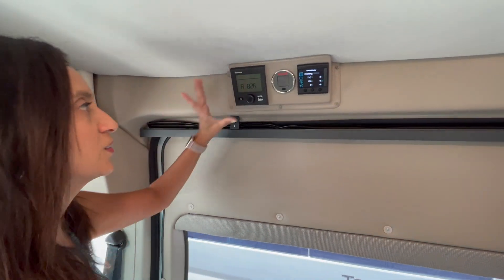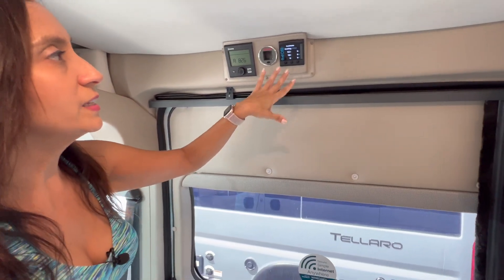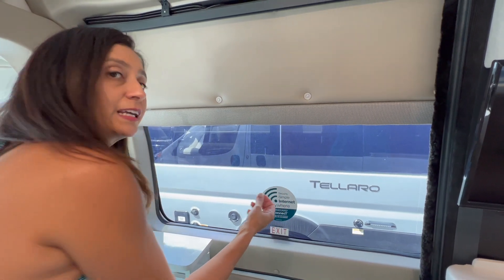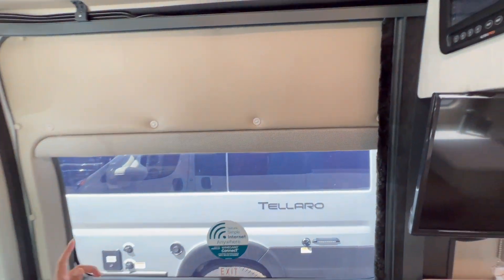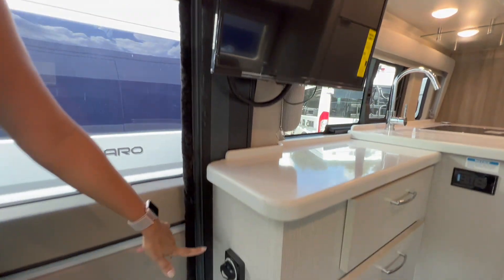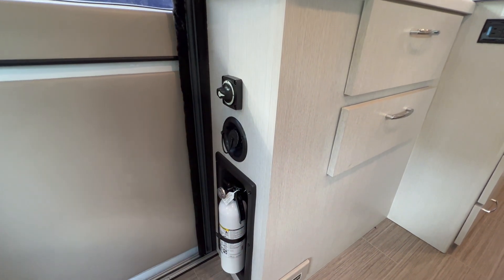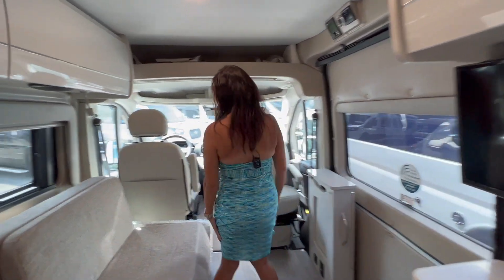Right above the sliding door is the Truma system, which controls in-cabin heating and hot water, along with a couple of monitors for the batteries and inverter. The sliding door has a large window but it does not open, and you have to attach a window covering with velcro. Upon entering, there's the BM Pro — the main controller where you control lights, climate, and check tank levels. Right below is the master on/off switch and potable water control, and down below is the fire extinguisher.